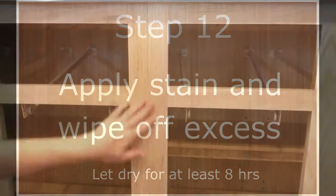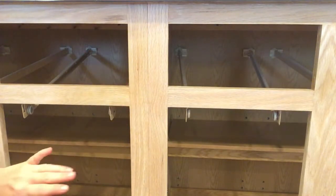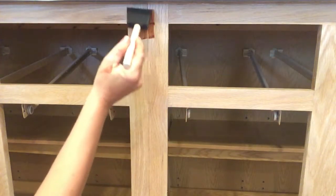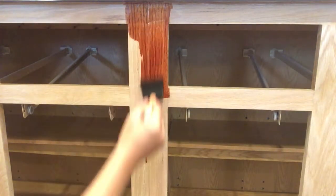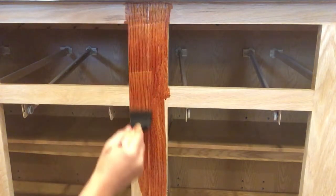So now I'm going to begin staining. With this project we're going to use two different stains. This is Gunstock from Minwax, and I have my foamy brush. I'm just going to apply it — I have all my paper towels ready. We'll let it soak in a little first, and then we'll wipe it off.